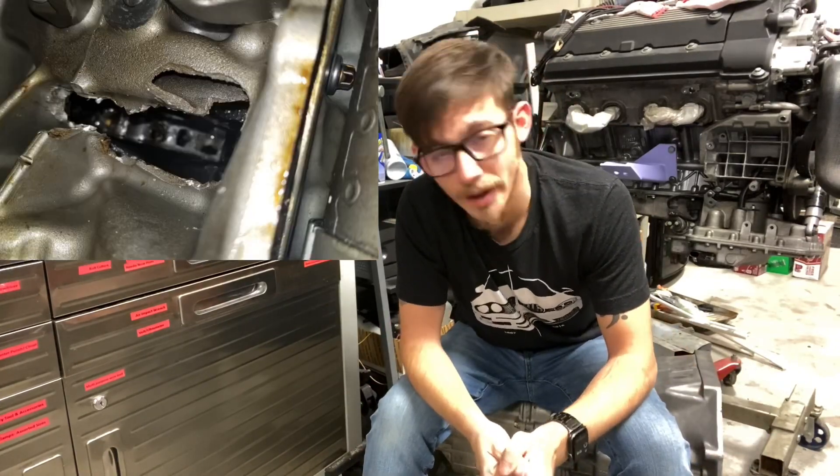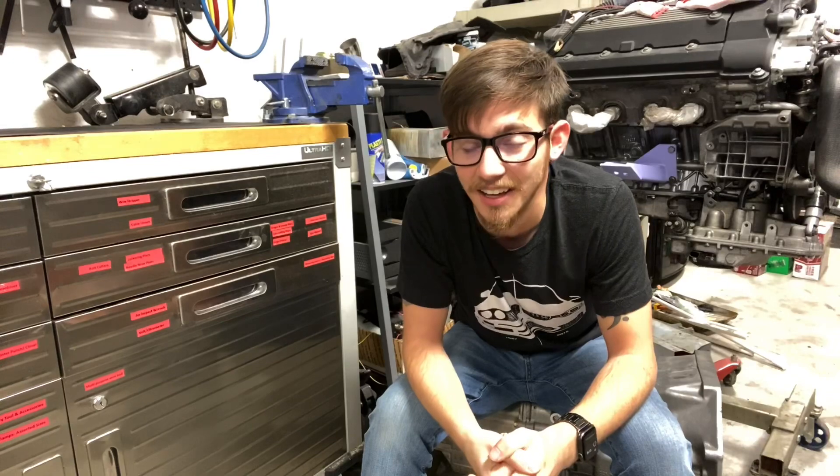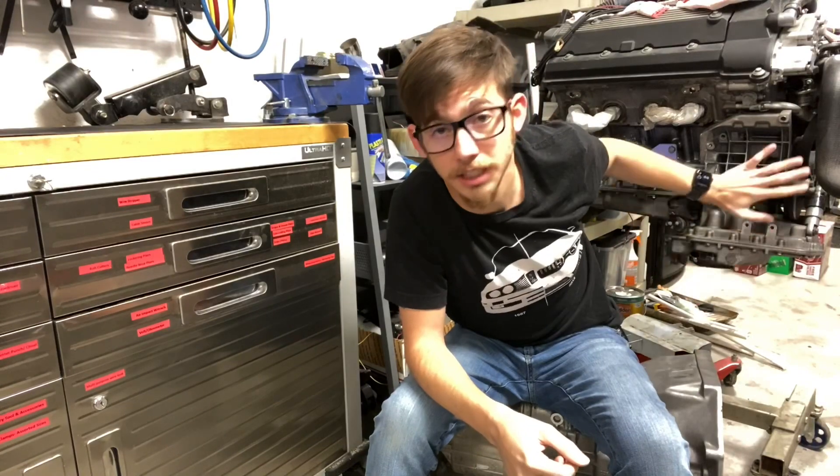So why am I doing rod bearings in this? Well, first of all, I want to be able to sleep at night knowing that my huge investment is not going to come apart on the highway like my M20 stroker did. Second of all, I haven't seen really any rod bearing issue documentation on YouTube for the S62. There are a couple videos that show the bottom end taken apart and the bearings, but they just say 'oh it's really worn right here' and that's it. So I want to give you guys a really nice time-lapse of disassembling the engine still together.